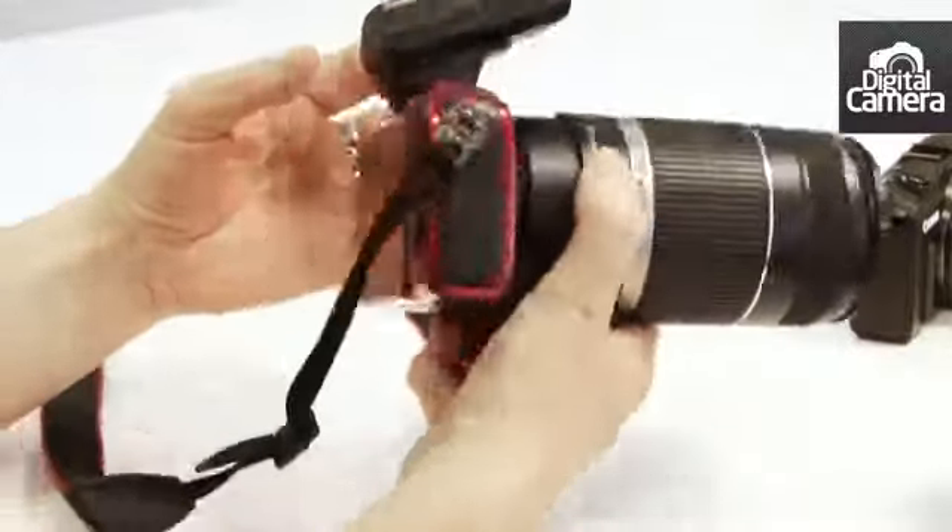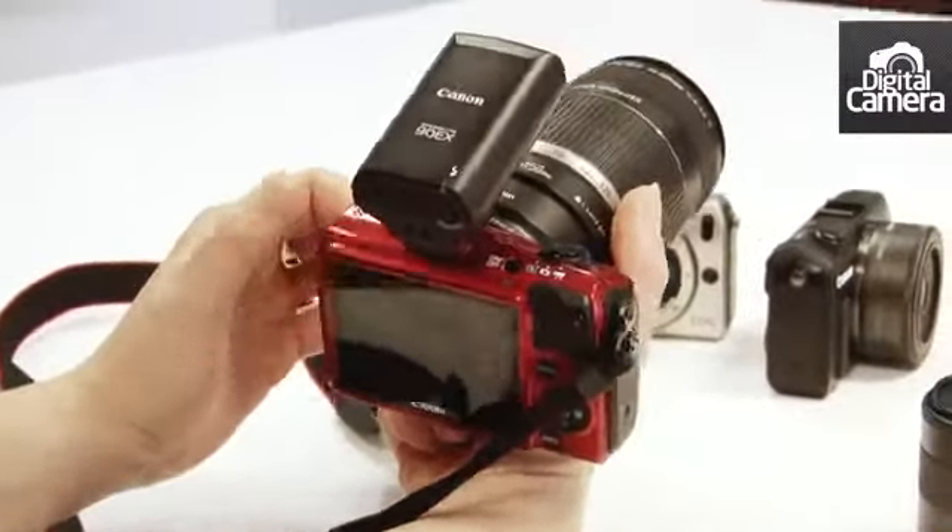There's no flash built in but this 90EX speedlight comes in the box.